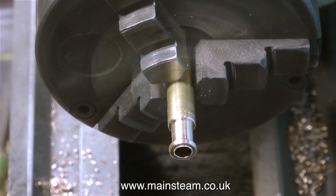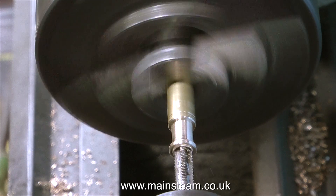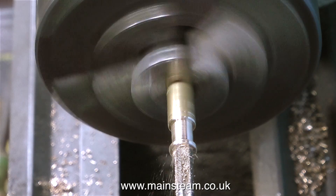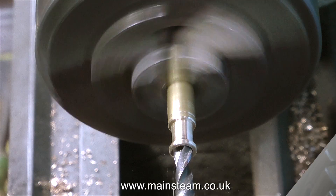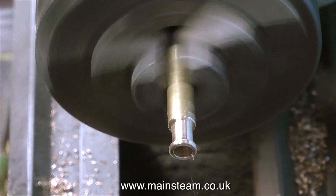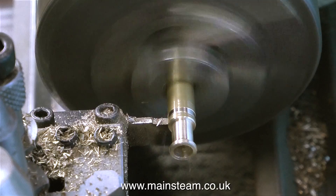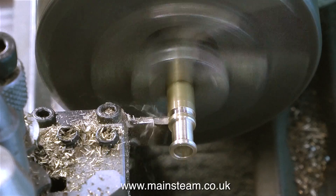I've drilled the 7/32nds of an inch hole, so now I can easily tap it with a quarter by 40 tap. Often when tapping in the lathe I will turn the chuck by hand, but I'm using the lathe under power to tap this thread — it's going slower than it looks on screen because it is speeded up. Now it's time to counterbore the thread, using a quarter of an inch drill, so that the pipe goes straight into the union and can be silver soldered to it. And now it's time to part off the completed component.